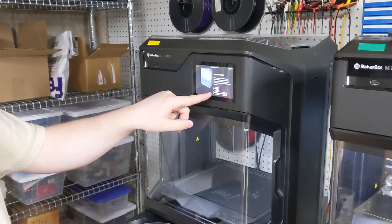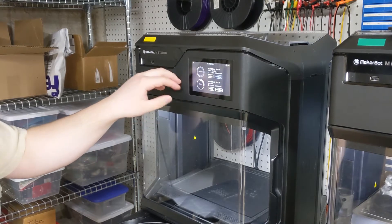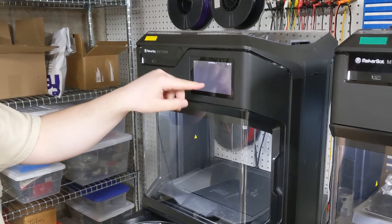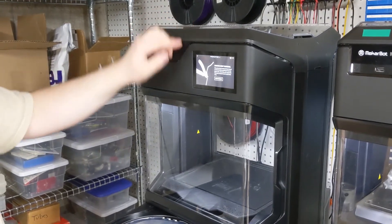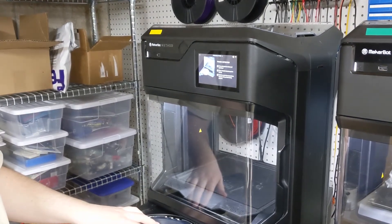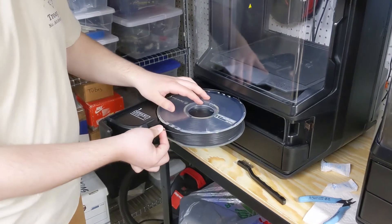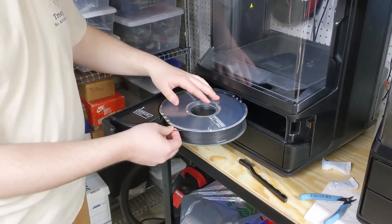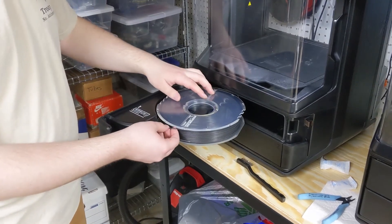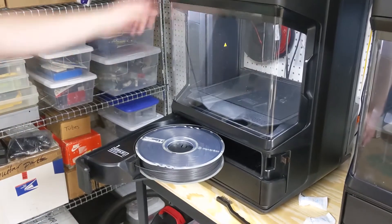Over on the screen here we're going to press Done, since it's done unloading the filament, and now we can load in a new spool. So we press Load. We already removed the bent material, and now it's telling us to push it in. There's a little slot right here that you carefully push it into, and you can actually hear the motor activate in the material bay — then you can see it will take it and start feeding it up to the extruder.